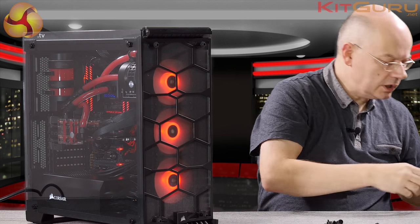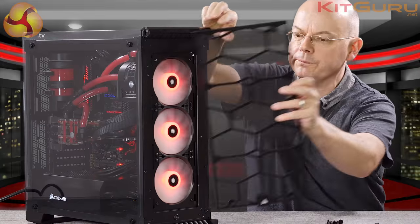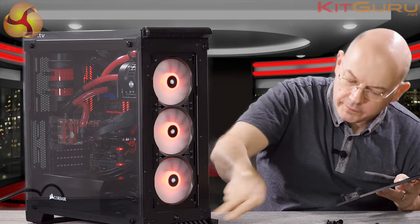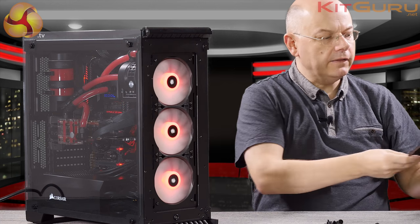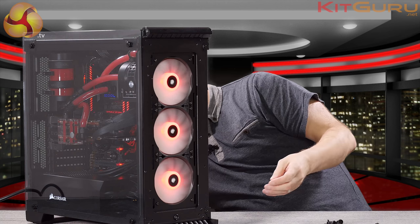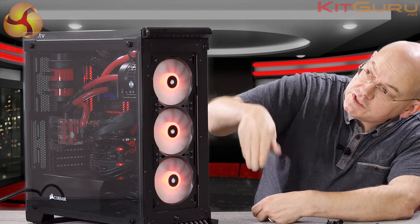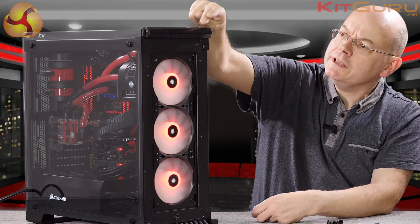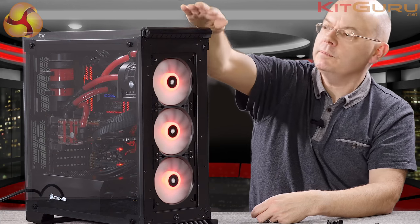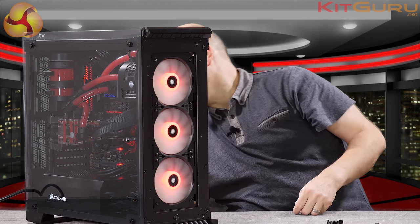The front comes off with four thumb screws — another nice piece of glass. Then we pull off the huge dust filter which covers the LED Corsair logo. Gaining access to the filter is quite straightforward. You can then see the fans in all their glory. That curved bezel at the front is held on with a couple of screws, but once you take this away you're actually left with a very conventional case.